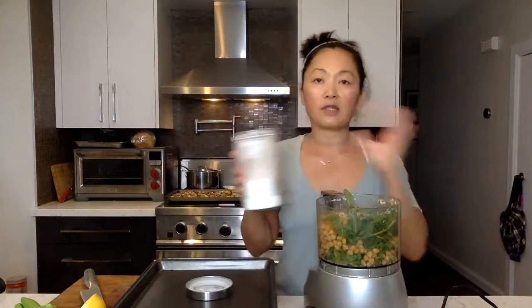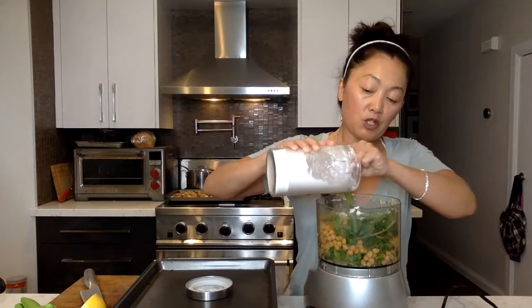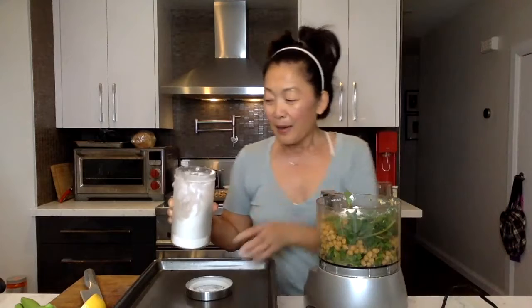I'm going to put some buckwheat — it calls for a non-gluten flour. You can pretty much use whatever you have. It does call for baking soda as well, but I don't have it. I've already made one batch and it turns out fine, but if you haven't made this before, definitely follow the instructions as much as possible.